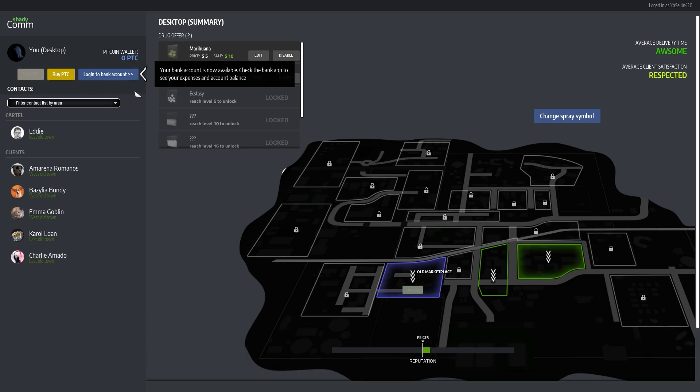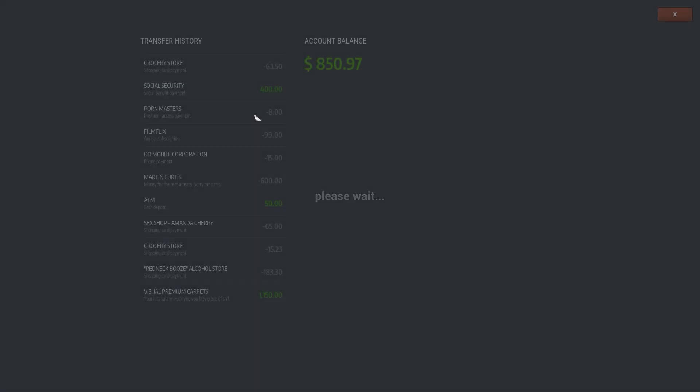Oh — we can check out your bank account, it's now available. Check the bank app to see your expenses. We can check that straight away. Nice, nice, nice — account balance. Social security payments — we got 850 as well.